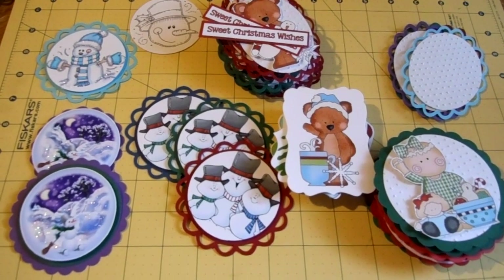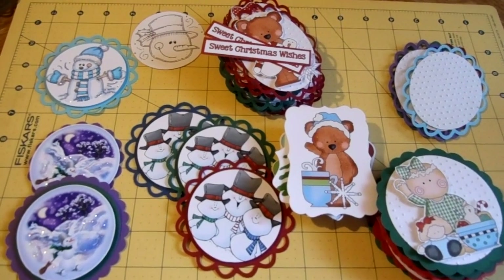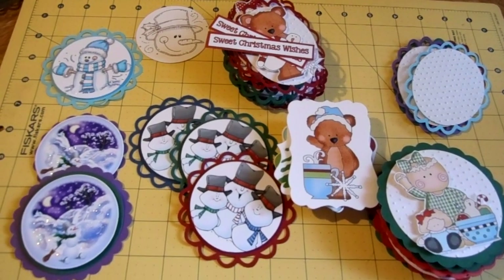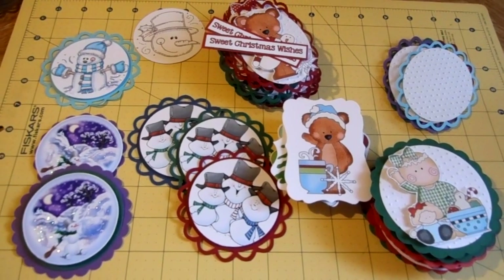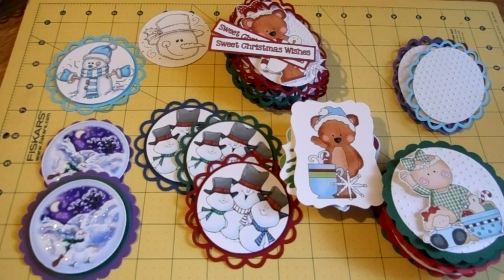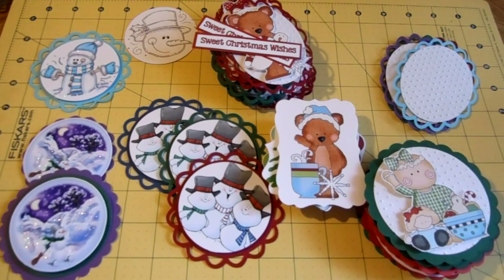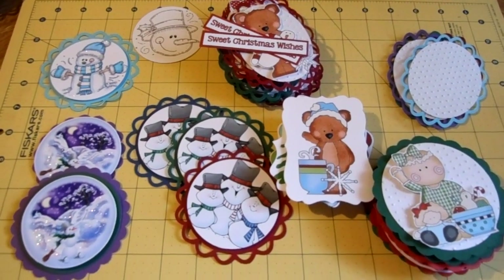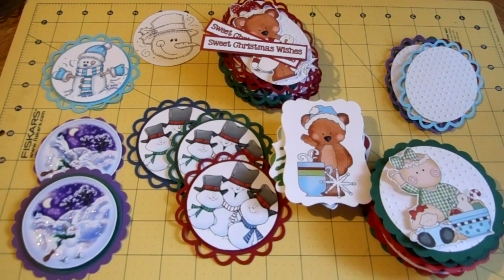Hi everybody, this is Stacy from CraftaholicMama.blogspot.com. I just want to show you a little bit of something I'm working on right now — getting ready to gear up to make Christmas cards. I tend to give out about 75 Christmas cards each year. My husband has a huge amount of people in his family on both sides, his mom and his dad. My side is a lot smaller, but family and friends, it usually ends up being about 75 cards every year. Which is really fun — I love doing it.